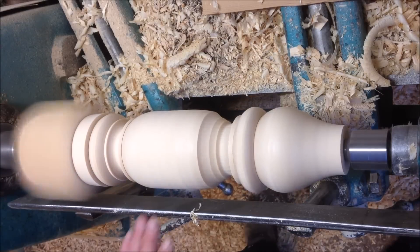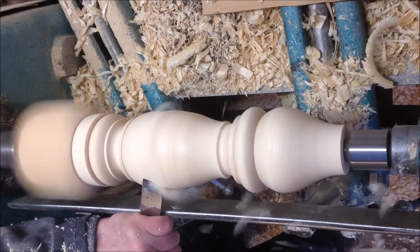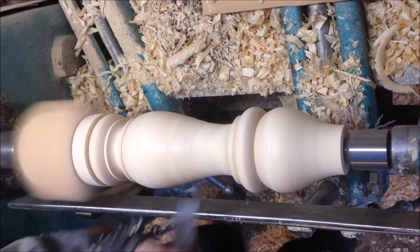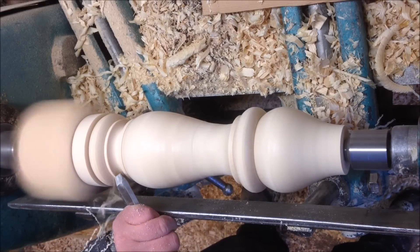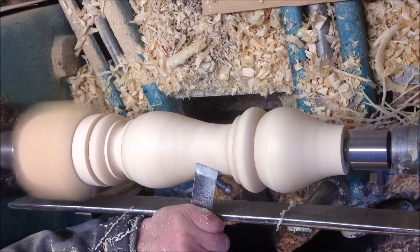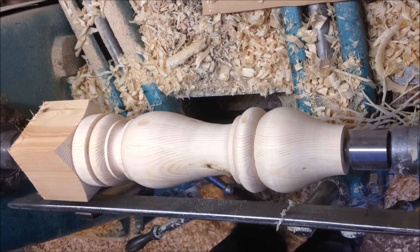With the skew we are going to put the valve down. This is a nice side shape. Ready for sanding.